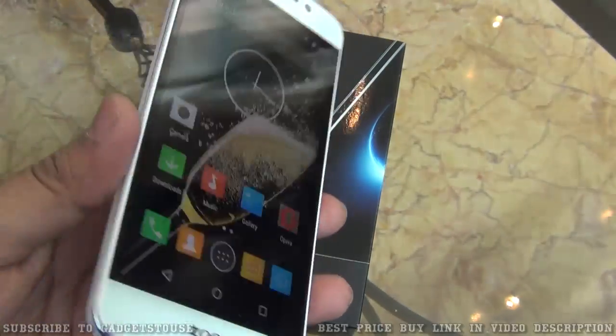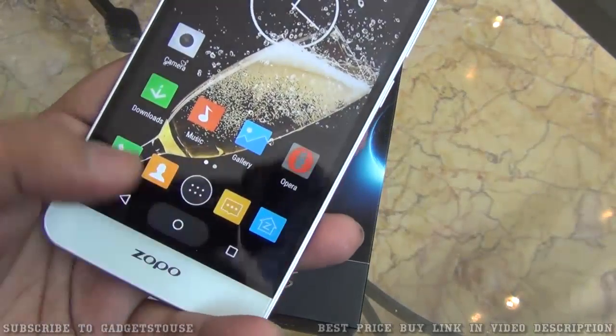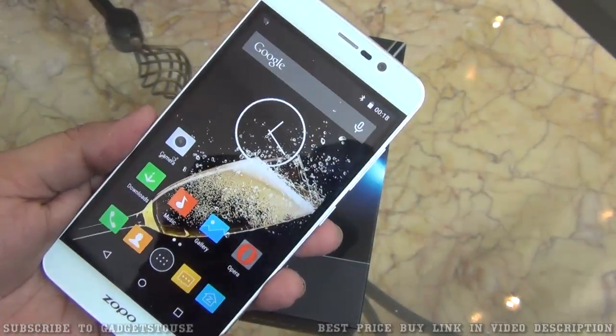We have an IPS LCD display which gives pretty good viewing angles and the display brightness is also nice. We have touch capacitive buttons within the display area — that is how the phone looks from the front side.